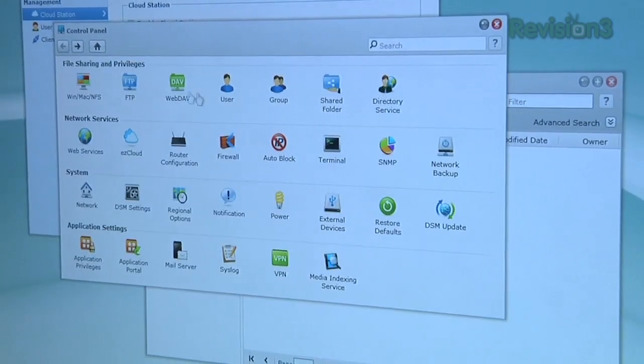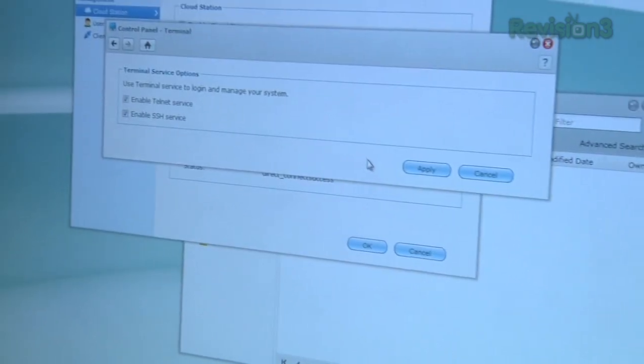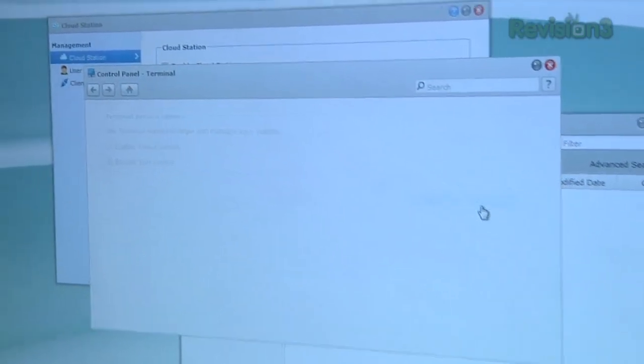As well as — get this — it'll do IP surveillance. So if you have WAN-based IP cameras, you'll actually be able to get those over the internet to connect to this device. And then there's an app to go ahead and manage all of that.